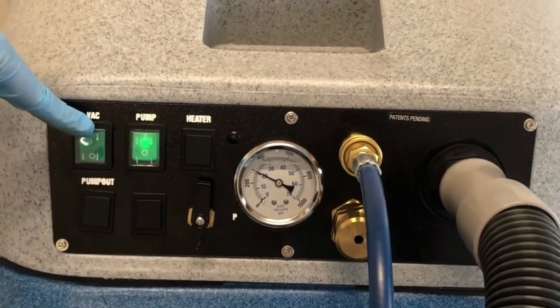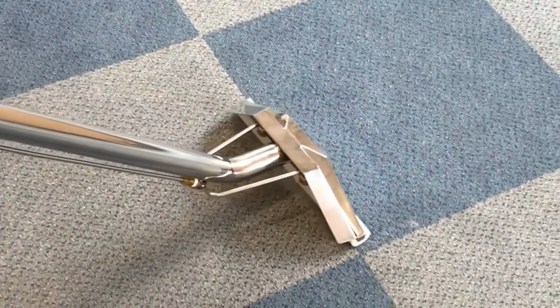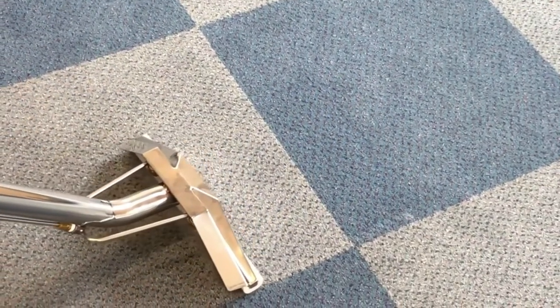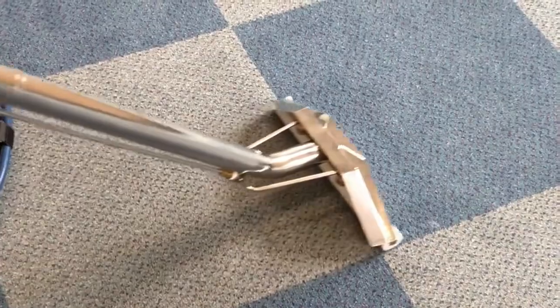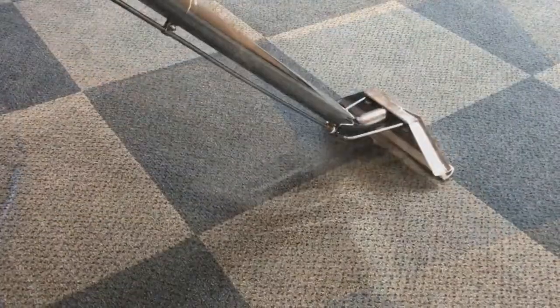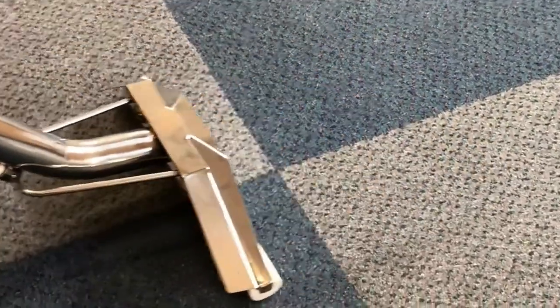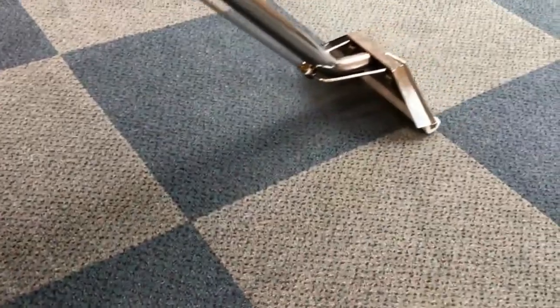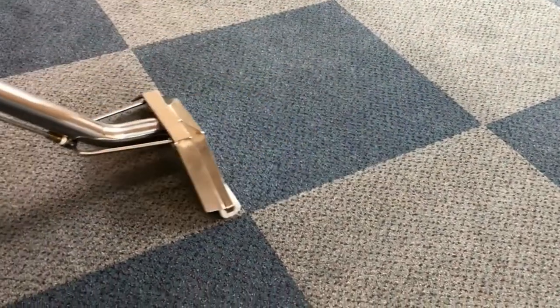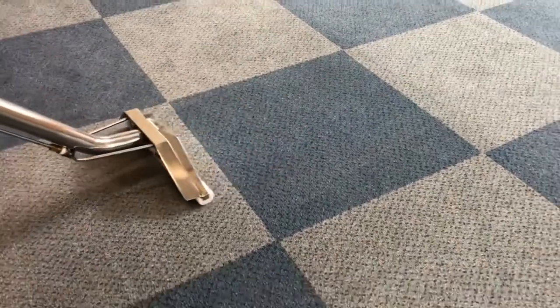Turn on the pump and set the pressure with the regulator. Once set, you can now turn on the vacuum and commence extraction and cleaning. Overlap previous strokes for better coverage and improved results. Try to keep your back straight whilst doing so. Leaning on the wand does not clean deeper — in fact, it could restrict airflow.